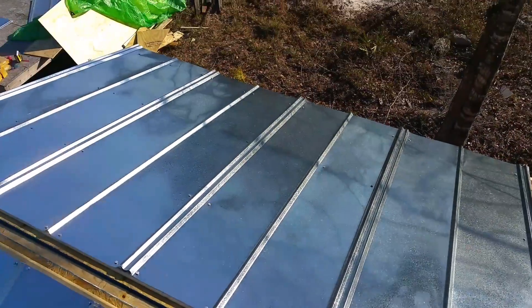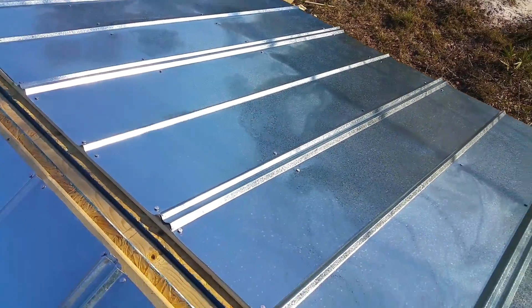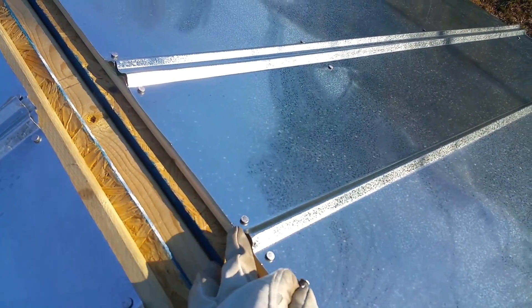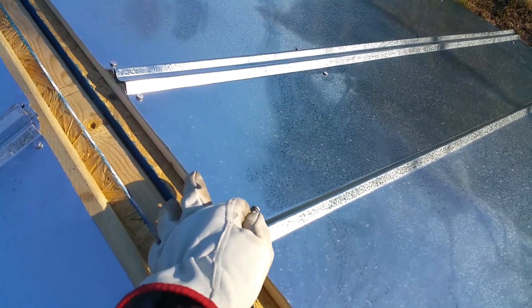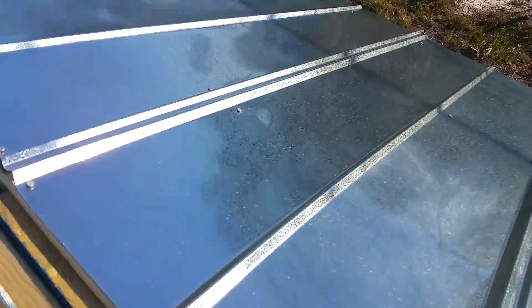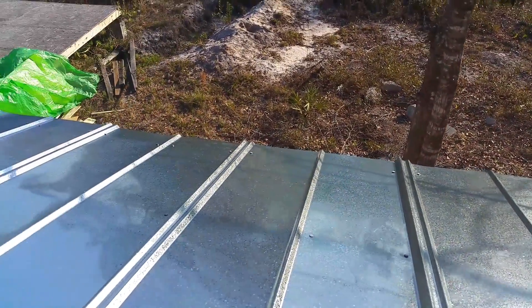I'll keep you posted when we get the ridge on top and fasten everything and it's complete. But this is a pretty simple process — just cutting the sheets correctly. You want your cut edge up towards the part where the ridge is going to cover. As you can see here, this has been cut with sheet metal shears.